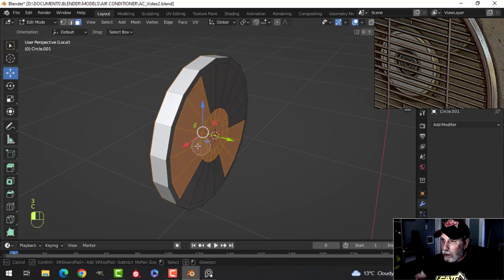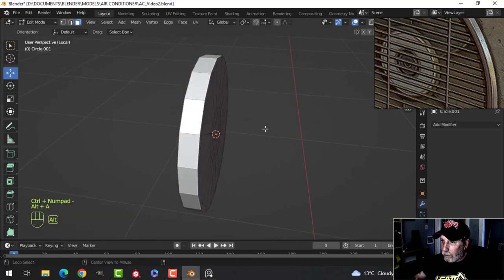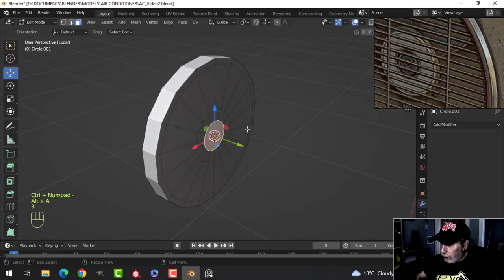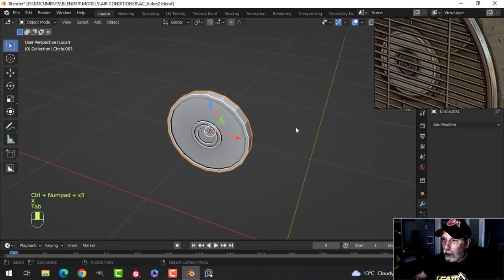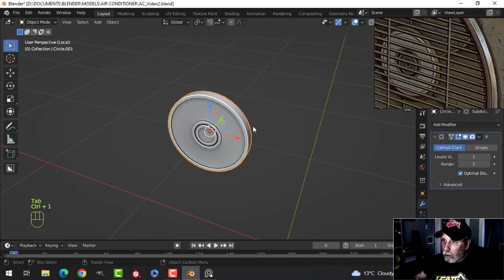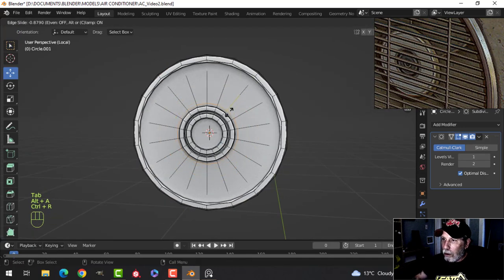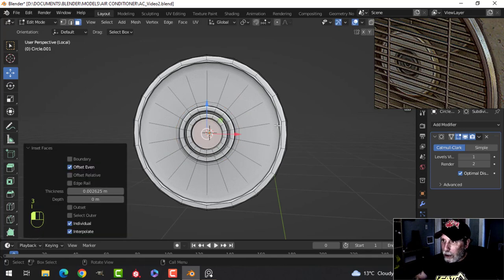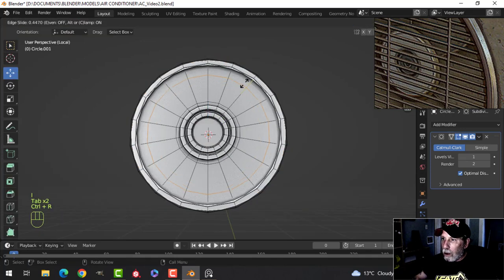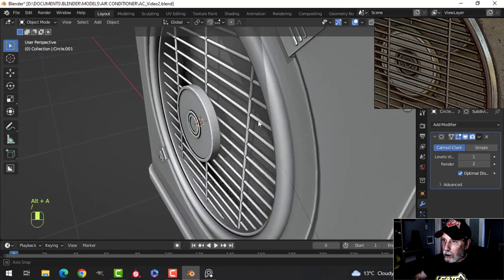Take this stuff here, Ctrl Plus, take that and Ctrl Plus a few times, then Ctrl One. Drop in an edge loop of two where we need it. Maybe the center — just I to inset, maybe one more. Alright, we can start with that.